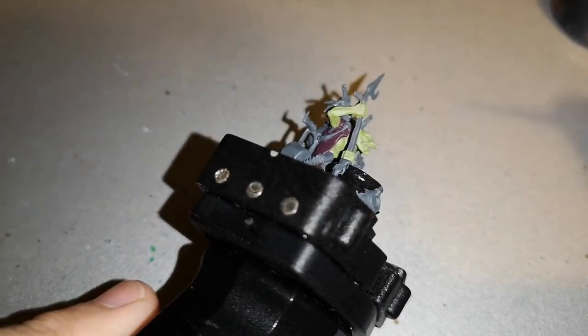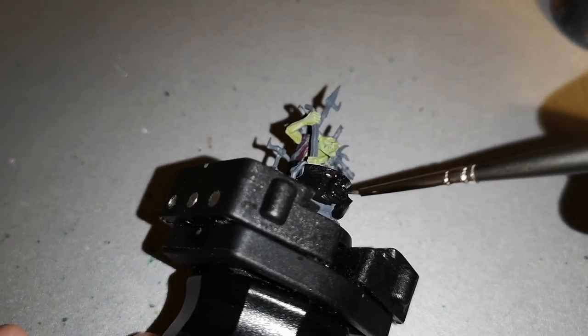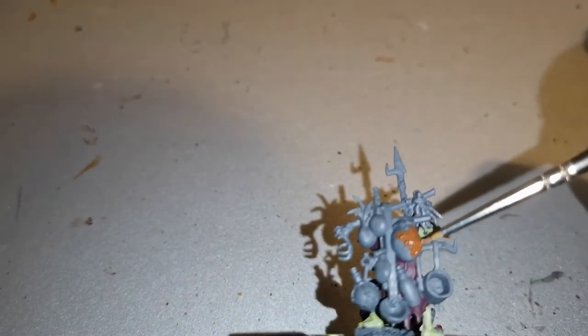For his pot I layered over with Abaddon Black. It's a simple trick — it makes it look cast iron once you highlight certain areas with Ironbreaker and then go back over with Nuln Oil. It shades the right areas and gives a darker kind of black without having that shininess to it.